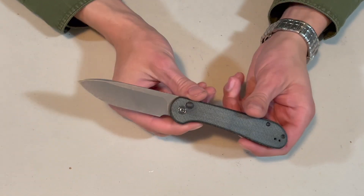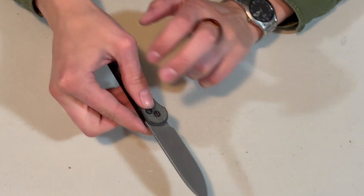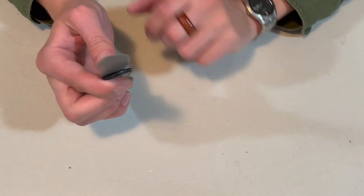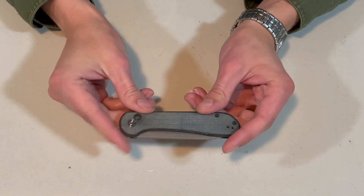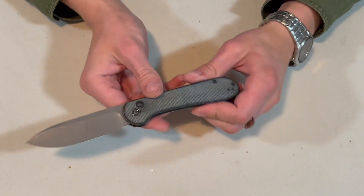The overall length of this knife is eight inches long. You have a blade length of about three and three-quarter inches. It has a closing length of four inches and a blade thickness of 0.12 inches.